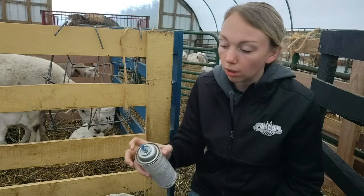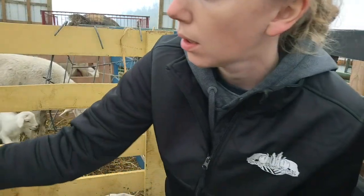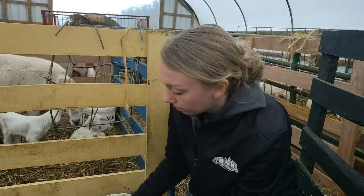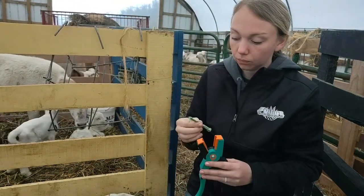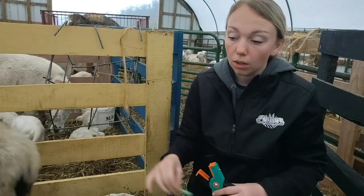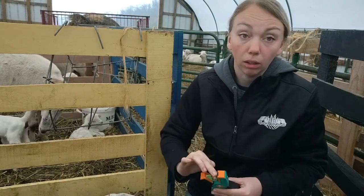So these guys are going to be number 30. I got the paint on mom. I'll wait to do it last on the lamb because I don't want paint all over me.